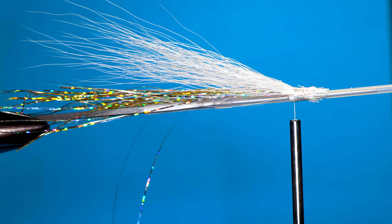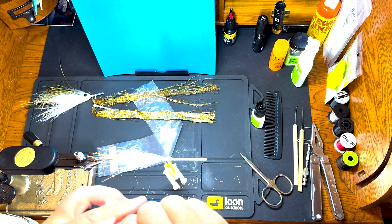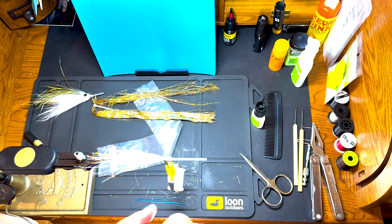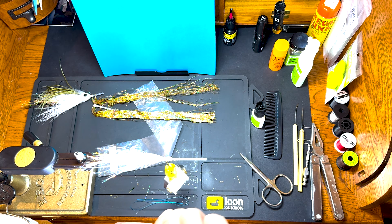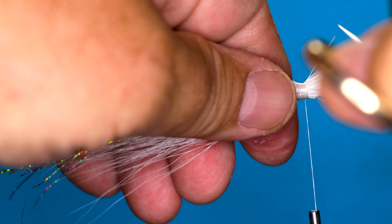Now we're going to get a bundle for the bottom and run that in the hair stacker. This bucktail actually came out of one of the bucks I got with my bow, so I've been tying with it for a few years — I like to use all those materials. Pull one weird long hair out, turn that over, get that bow down tight, and clean it up with the scissors all the way around.